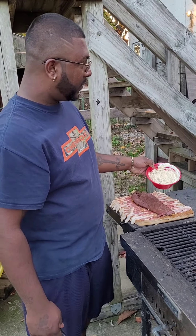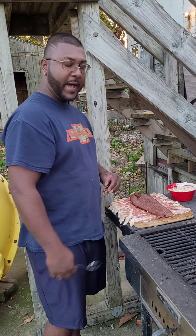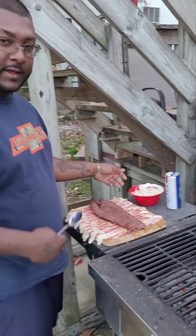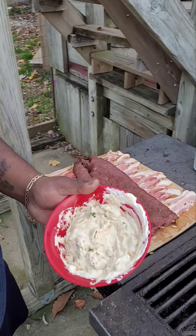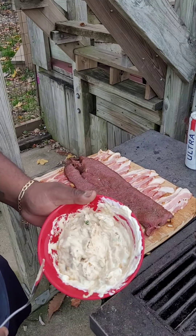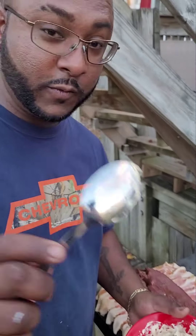Chef Chubb is back in the kitchen again. We're about to do some stuffed backstrap wrapped with bacon on the grill. We got a little bit of jalapeños, onions, and some cream cheese. That's the secret that nobody knows about.